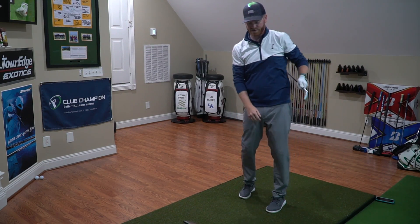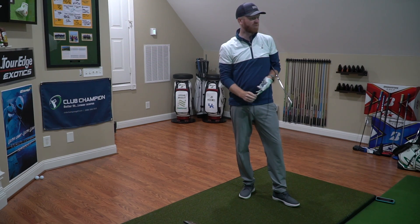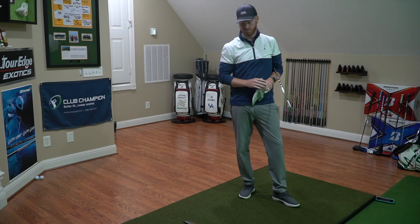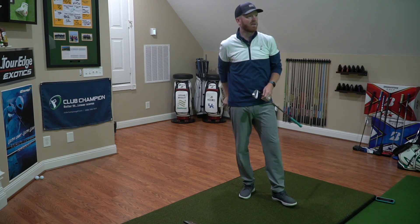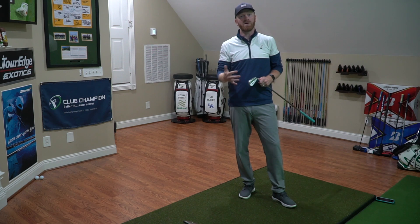I saved a good one for last — excellent ball speed. Spin is a little bit over 5,000 and nearing 5,400. Big time distance for me; overall carry of 186, which is a lot for a seven iron. I think all we can do now is go to the table, draw some comparisons, and see what we see.